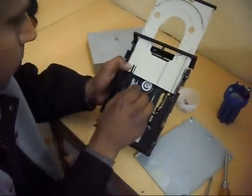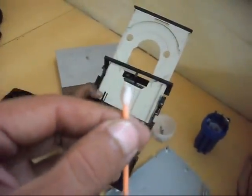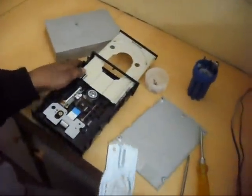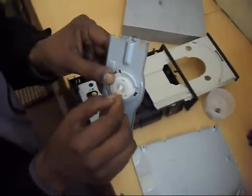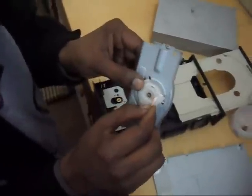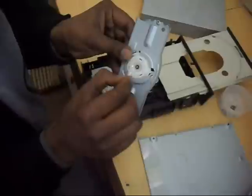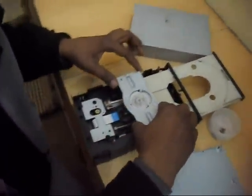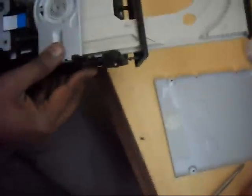This is dust. Okay. Here is dust, this is dust. Okay, and close. Now we will close this CD writer. Clean the Noxide. Okay. Now again we are closing this CD writer. Also clean, same way.